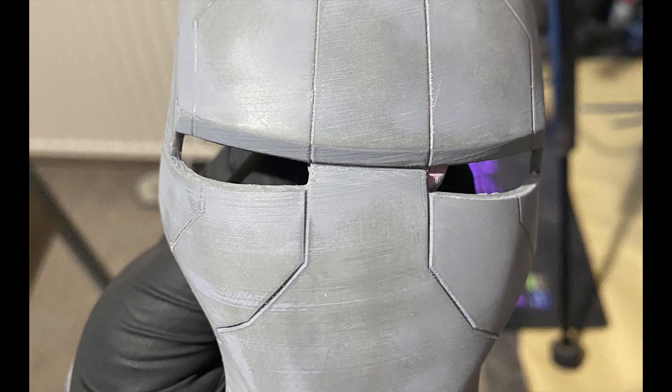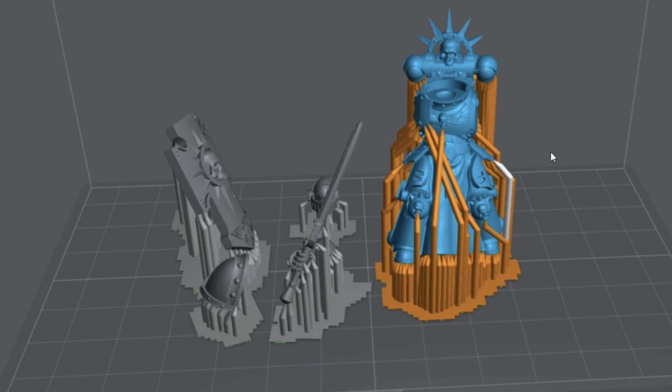With all printing, there is going to be some kind of cleaning process. FDM for the most part is ready straight off the print bed — you may need to remove a couple of supports and sand a few layer lines. Resin, on the other hand, will need an alcohol rinse or bath to remove excess resin from the printing process, and supports will need to be removed. The best time to remove supports is before the post-cure, where you cure the print to completely harden the resin.